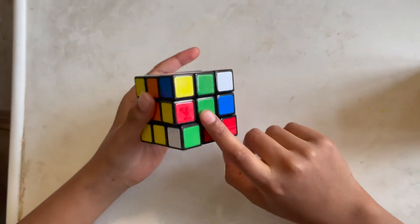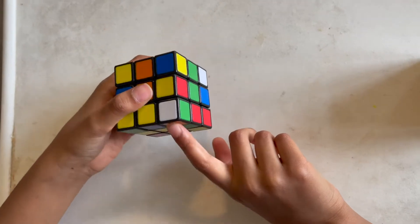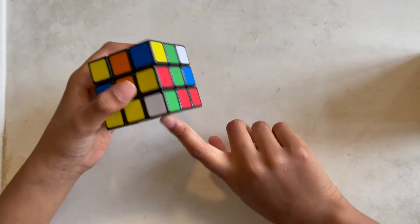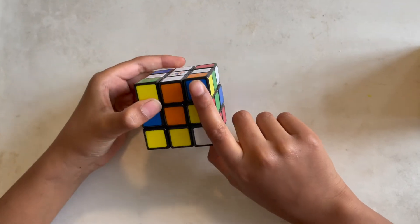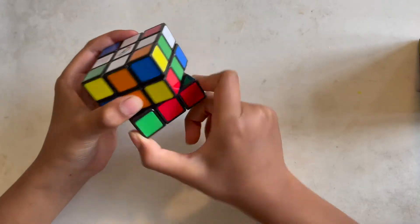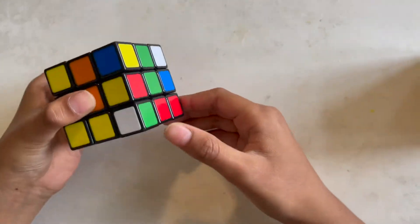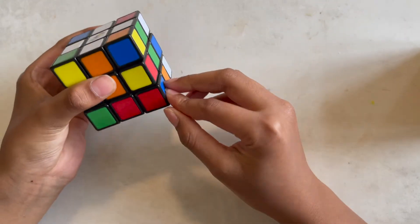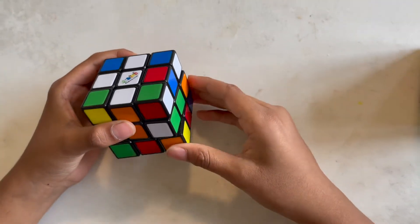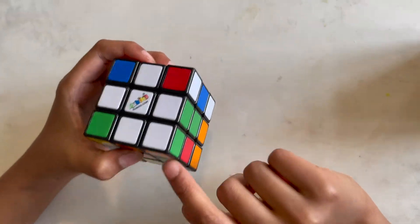We have to align this corner — it has orange and green, so we're gonna find those. Whatever colors are on the bottom when the white is on top facing you, that's the color you're going to be facing. If the piece is on this side, you're gonna turn it like this. First turn it like this, then put this row down, put this piece here, and put it back up. Now it's in the proper place, aligned with the white, orange, and green.